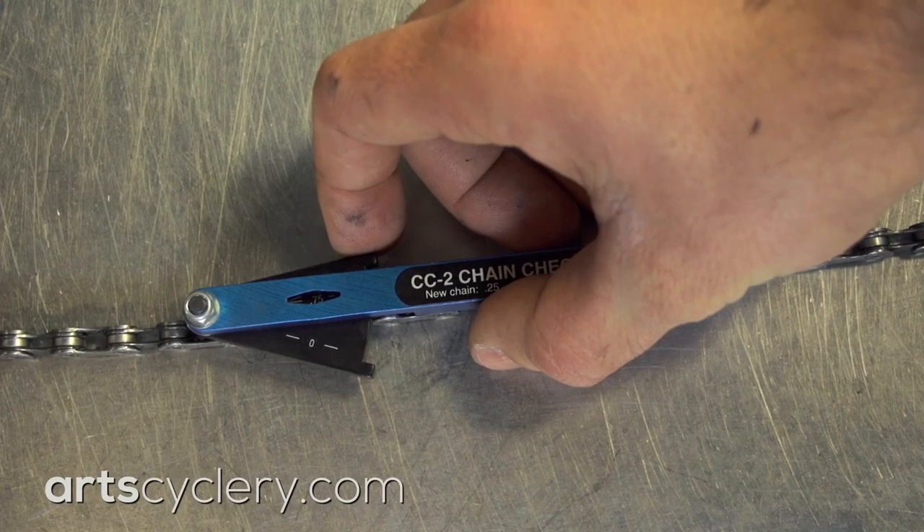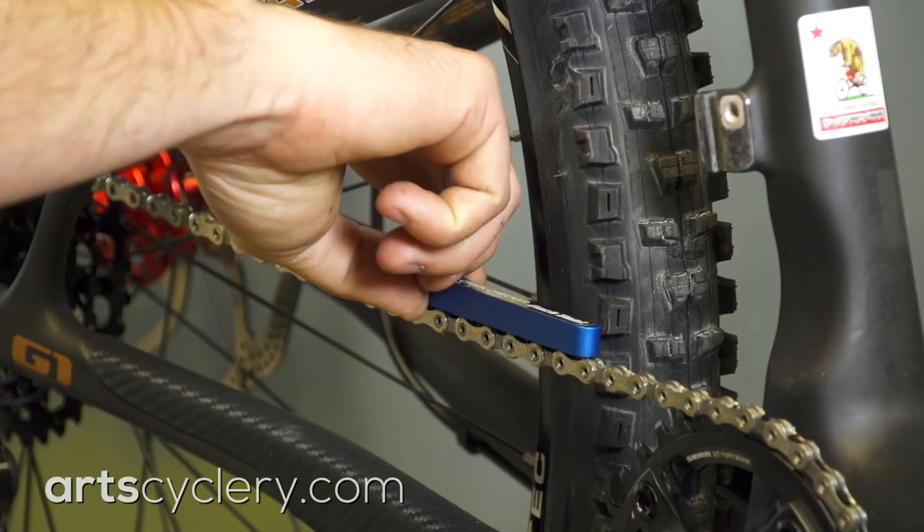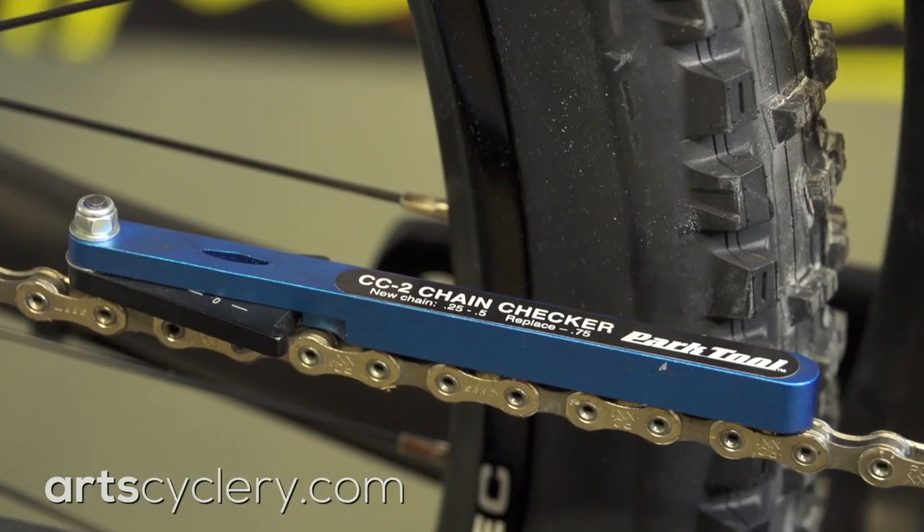The only sure way to know when to replace a chain is to measure it. Park Tool's CC2 chain checker is my favorite commercially available chain checker. It is accurate, easy to use, and has replacement recommendations printed right on the tool.